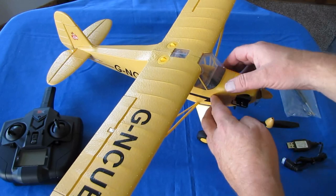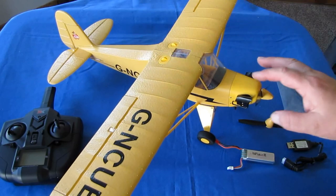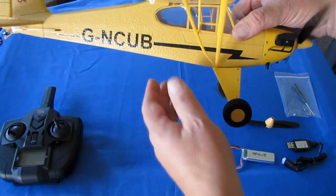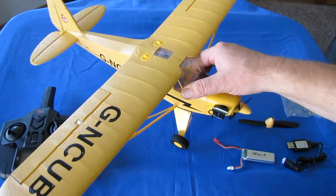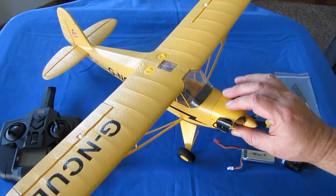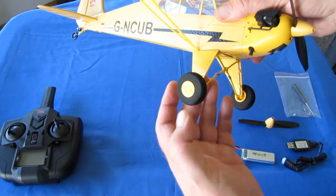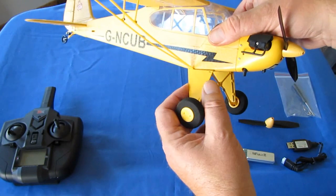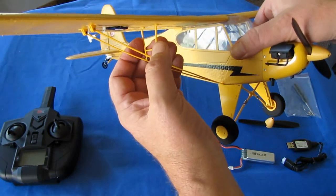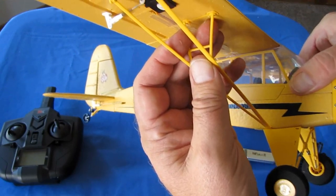Now let's get into those downsides of this thing. It's constructed of EPP foam — good, strong EPP foam — but also constructed of a lot of plastic. There's a lot of plastic in this particular aircraft. Why is that bad? Well, that makes it potentially less durable to crashes. If you crash these things, I can see particularly this plastic nose cone being a problem. We'll find out if I have any nose-ends. Another potential issue is this plastic landing gear — the struts on this landing gear. I don't see them withstanding impact very well. These are more or less for decoration. And these struts keep popping out here, so you might consider gluing these in on yours.